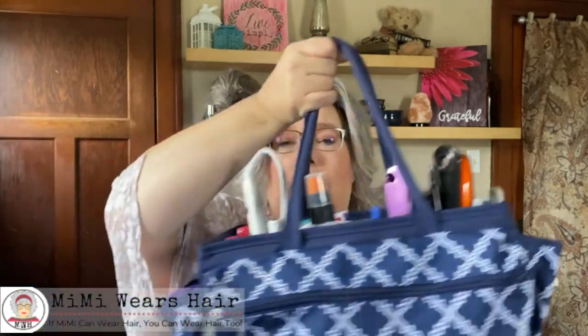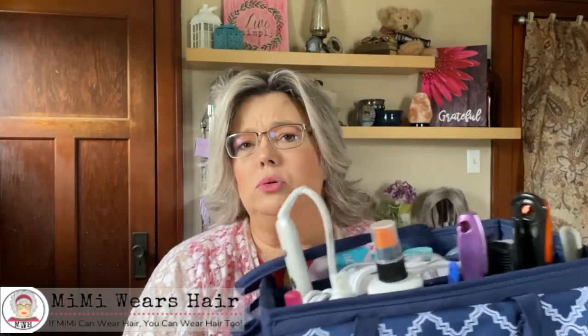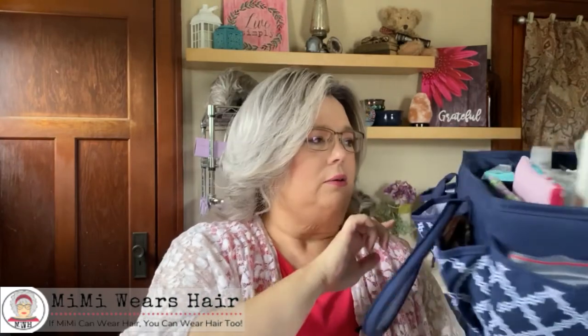I'm going to show you what I carry it in. This is a bag that I purchased from Joann Fabrics, maybe six months or so ago. It has a lot of pockets on the outside. I got it on a 40% off coupon, so it was really only like $12. It really serves the purpose I need for storing everything I have for my wigs.